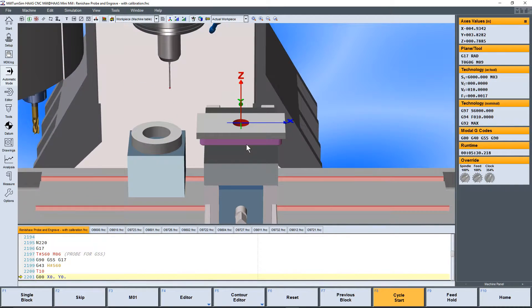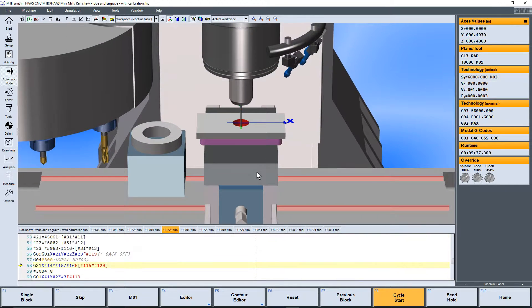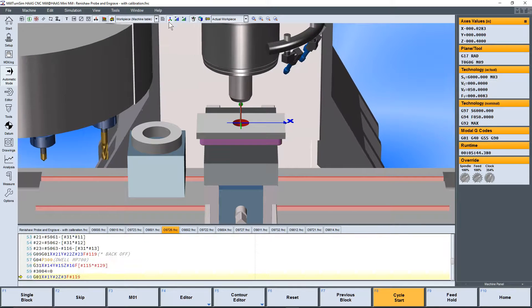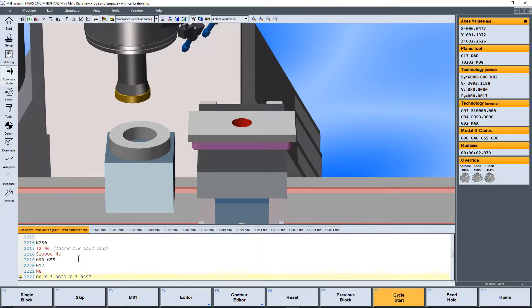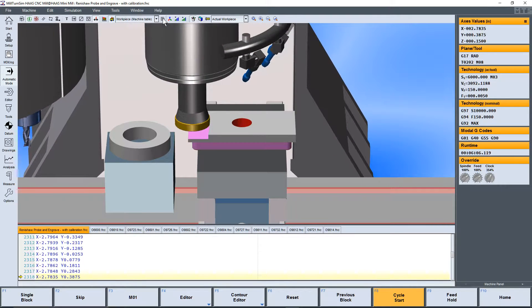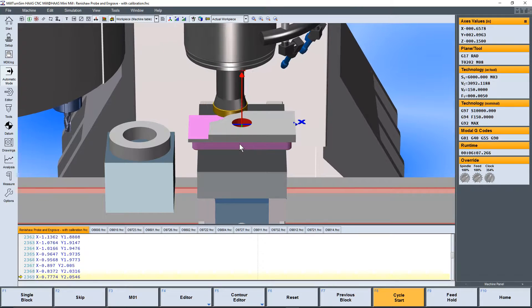We have the flip command to flip the part. After the part is flipped, we're going to update our work offset again. So we update our work offset using the Inspection Plus macros and finish up the part.